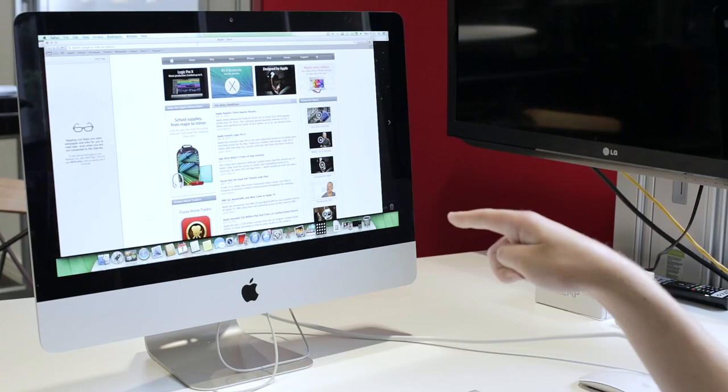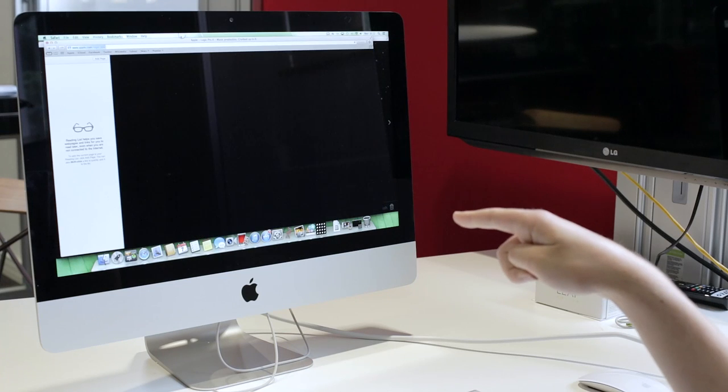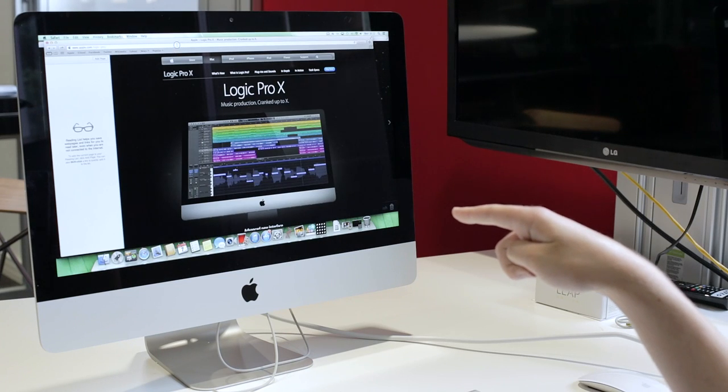As often times when you're trying to use something like Internet Explorer it just won't click on it, which is quite annoying, especially when there's a mouse sat right next to you and you don't want to rely on it.